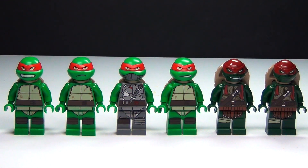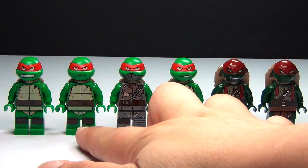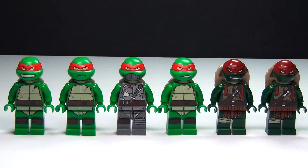So here are all of them lined up. Each one of these has only been in one set, with one exception — this second one right here was in the Stealth Shell in Pursuit set and also in the Baxter Robot Rampage set. So every other version was only in one.